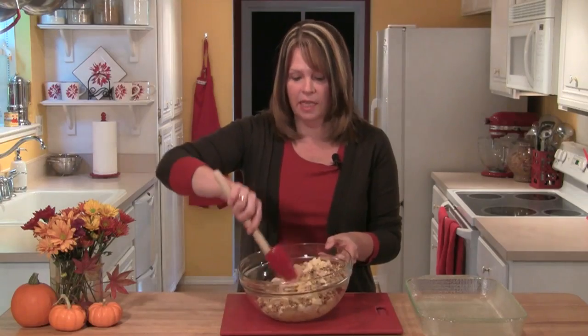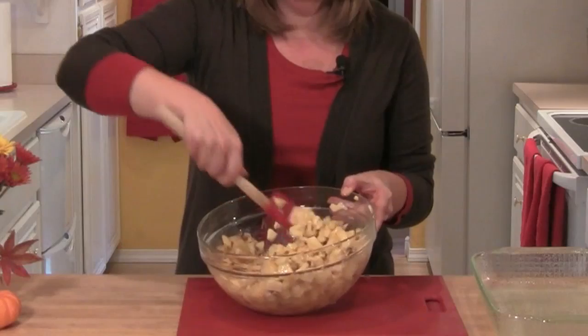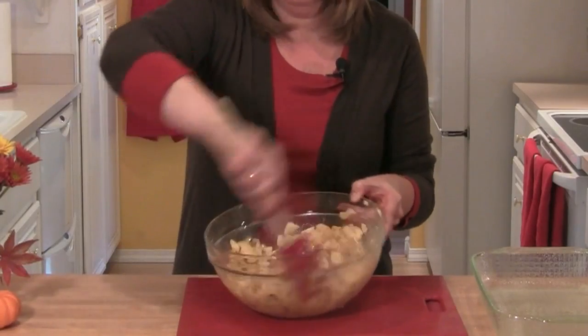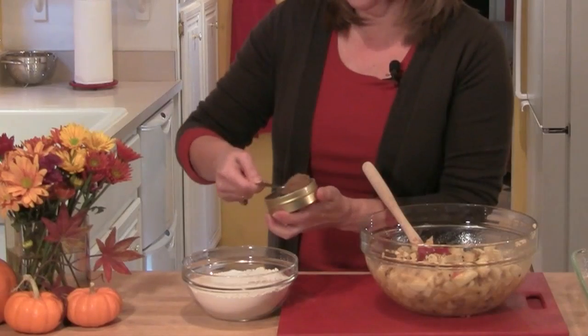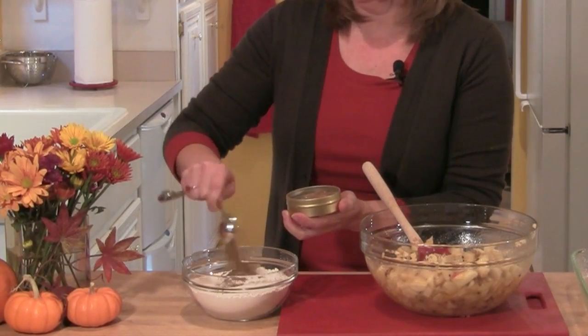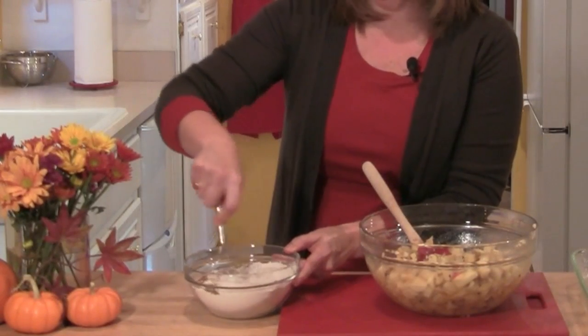I'll mix this together and then add two beaten eggs and two teaspoons of vanilla, and mix this together. Now for the dry ingredients in a small bowl, I'm going to add two cups of flour, two teaspoons of baking soda, two tablespoons of Divine Desserts spice blend, and a half teaspoon of salt. Then I'll use a small whisk and whisk these ingredients together.